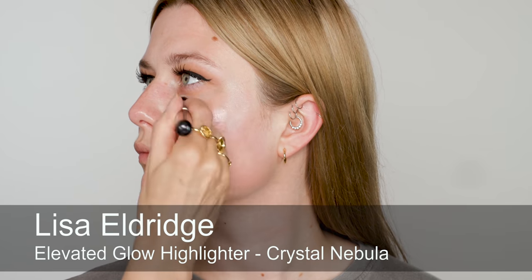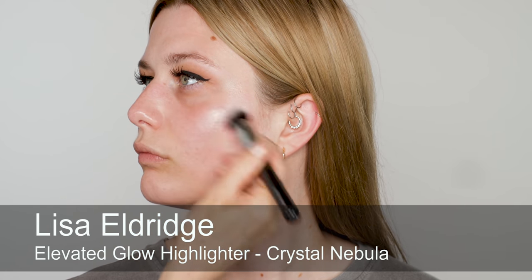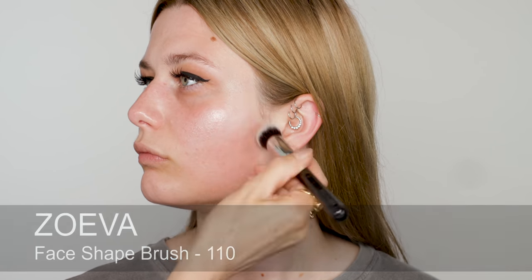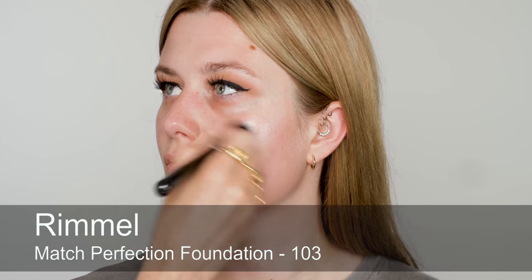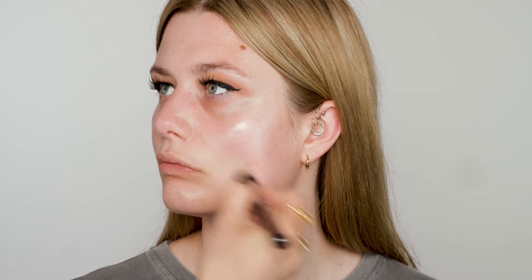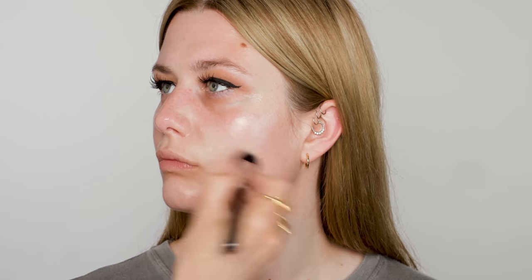So I'm going to use some Elevated Glow Highlighter — this is Crystal Nebula — just over the cheek and cheekbone area. Onto foundation, and I'm actually using Olivia's own foundation because I think this is a good level of coverage and a good shade. Just working really from the centre out towards the edges.